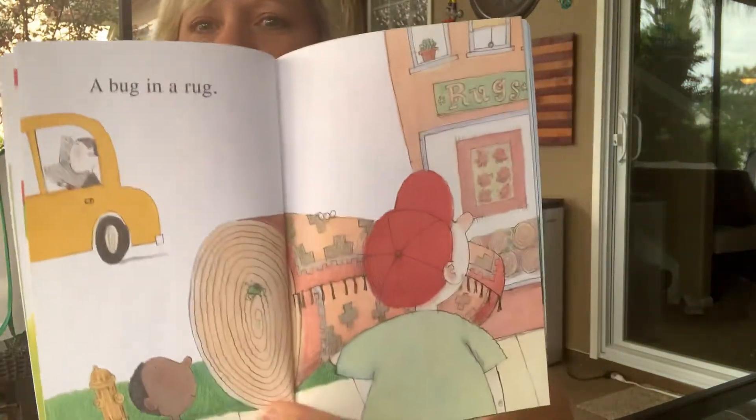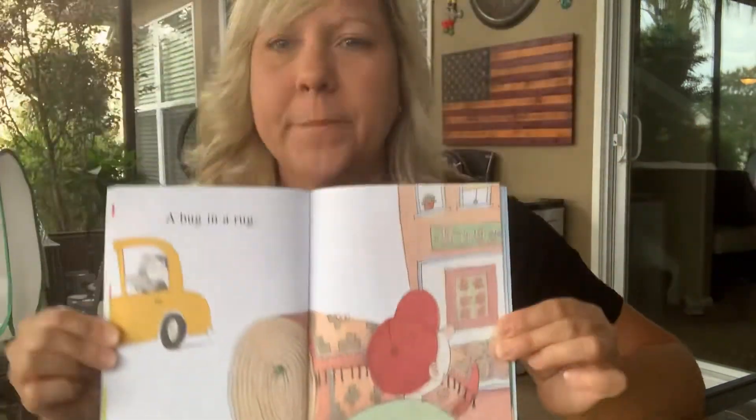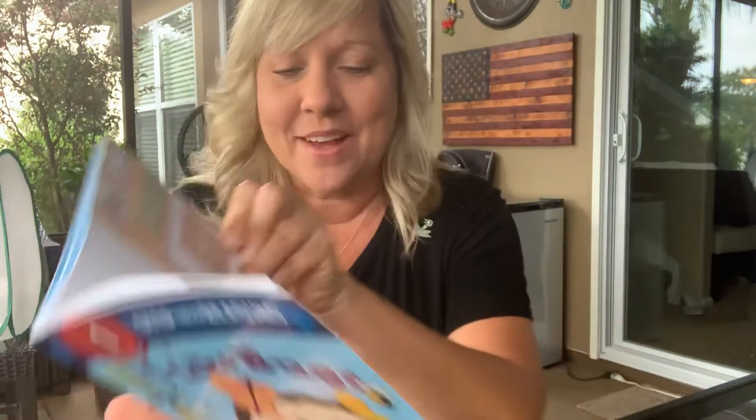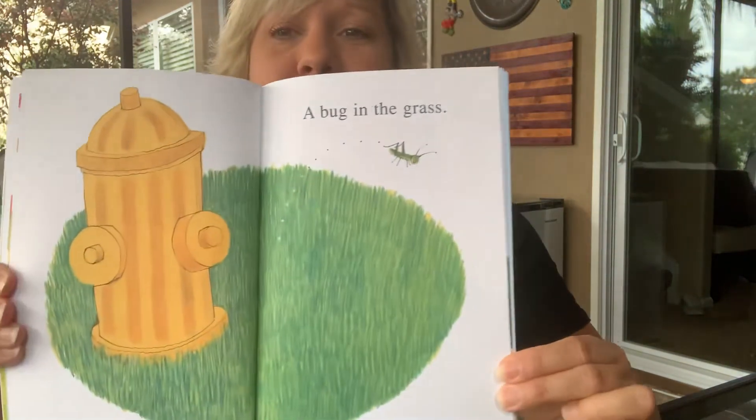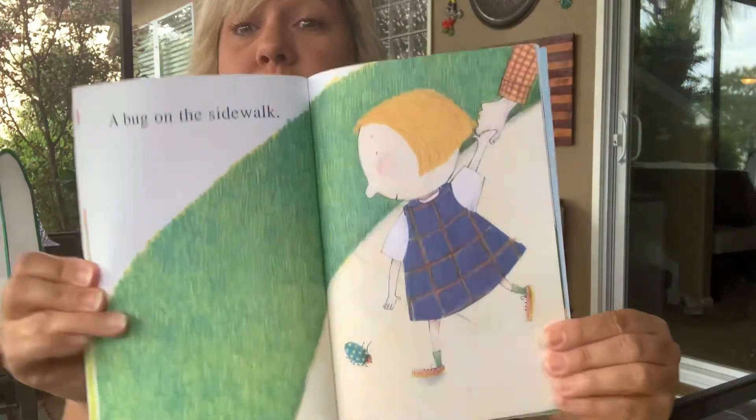I love these pictures. A bug in a rug — are those rhyming words? Bug, rug — they are, they sound the same. A bug in the grass — you know this word I just taught you, you can sign bug and grass. What color is the bug in the grass? Green. A bug on the sidewalk.